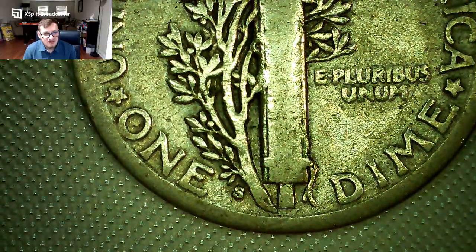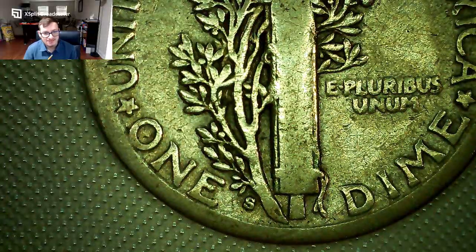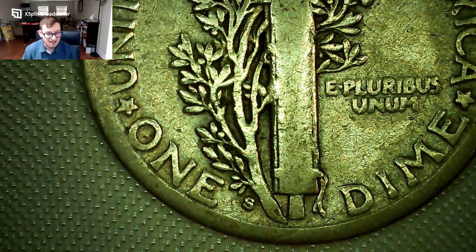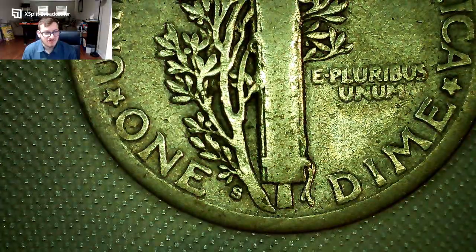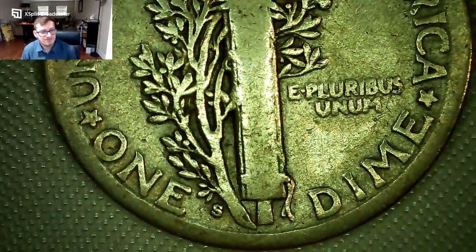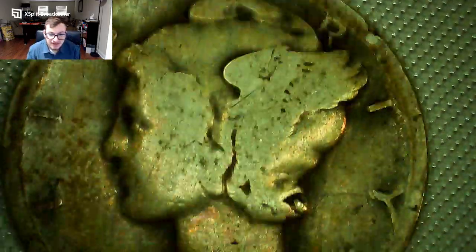If you find a 1916-D that's really worn in a dealer bin, it's probably already been checked. But if you find one for around $2 face value and you can't tell the mint mark, it might be worth buying — because a two-dollar dime could turn into a $1,200 dime, or even $700–$800 in that condition.